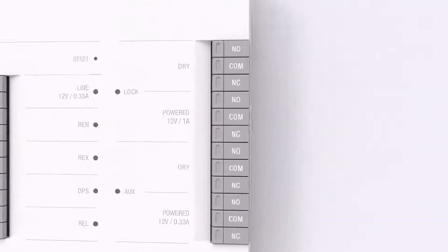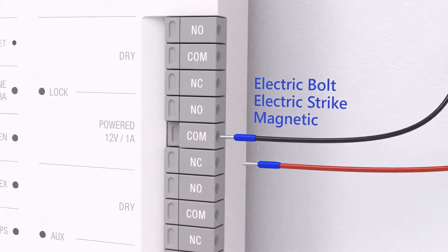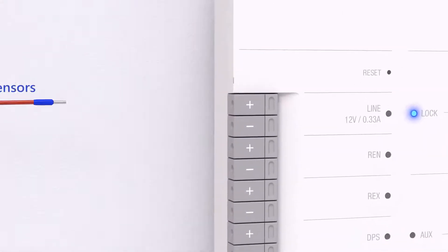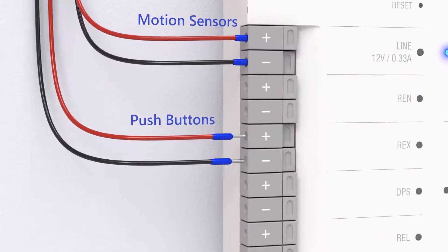Highly versatile, the Hub comes with an interface that supports most electric bolt, electric strike, and magnetic locks, as well as 12V accessories such as motion sensors, push buttons, and alarms.